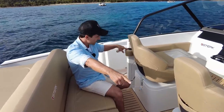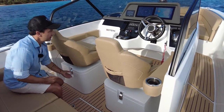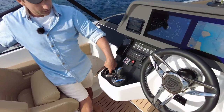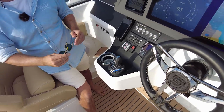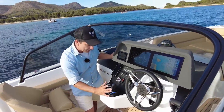Same again on the starboard side — drink holders on port and starboard. That's probably good for the guests, because the skipper has their own chilled drink holder. This is so cool — I love it, I want to see that on more boats.